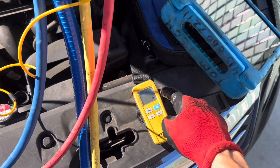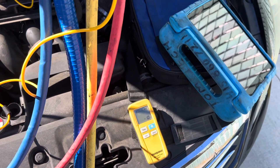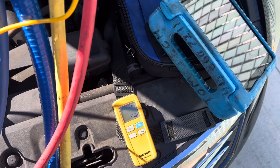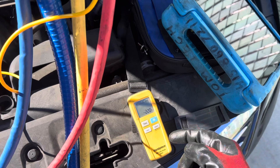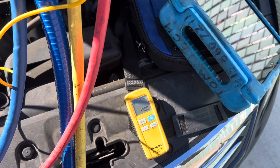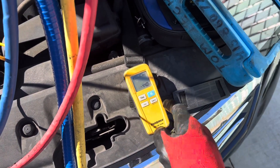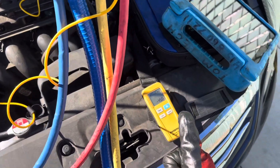450 grams — opening it up, and we're filling up the system. How long at these temperatures does it take to fill up a system to 450 grams? We're almost there — closing it. I closed it a bit early at 440, but I'm going to leave it there. 440 is good enough.